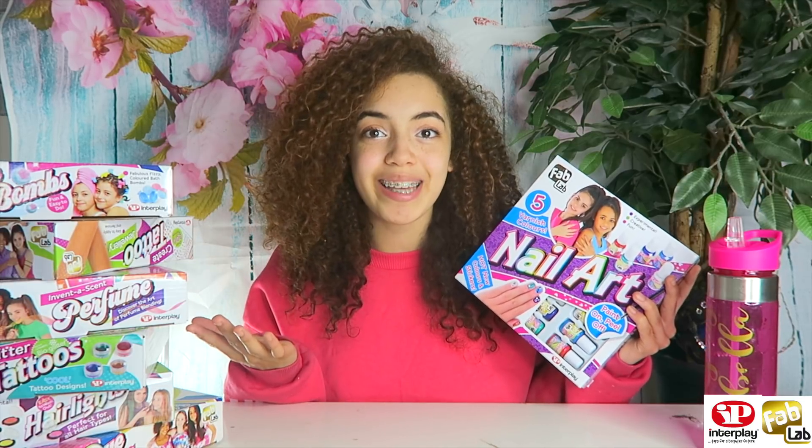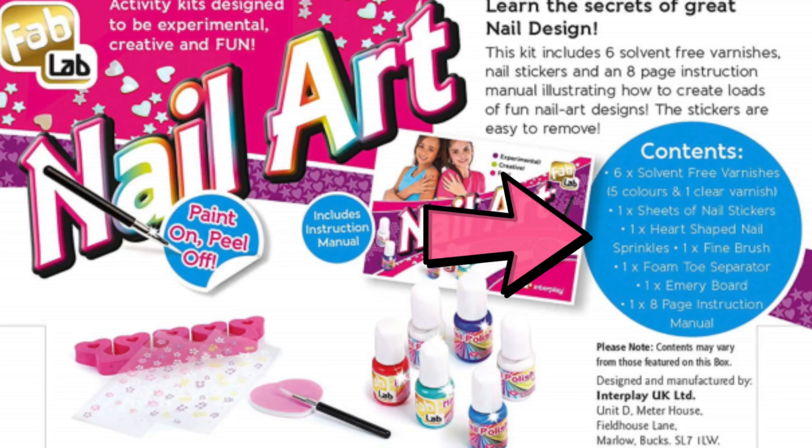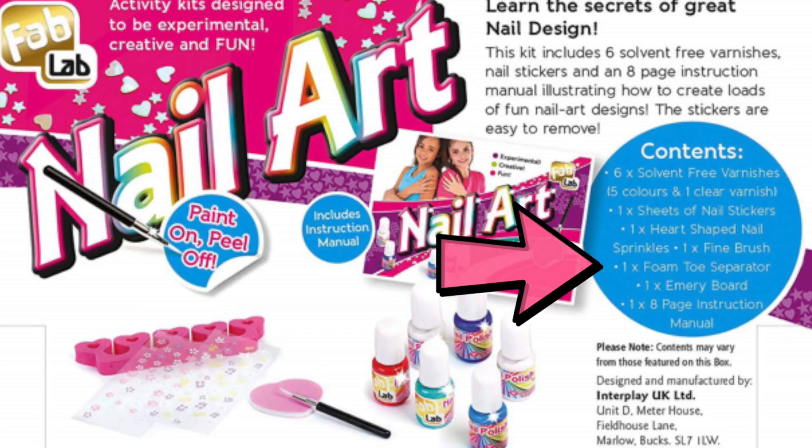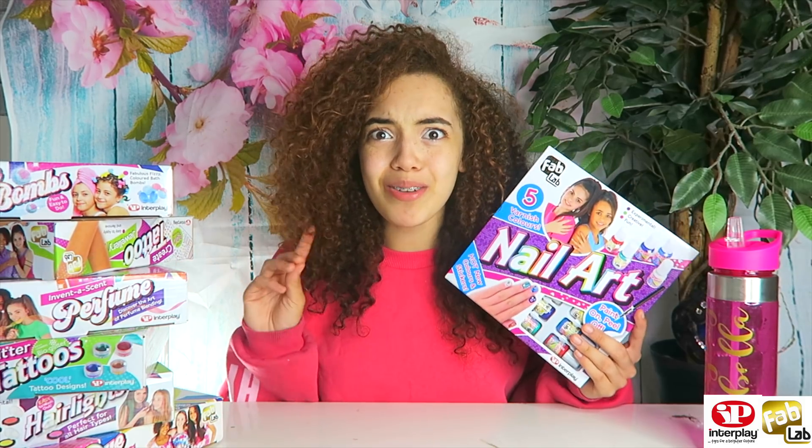Before we get into it, let's check out the back. Inside we have six solvent-free varnishes, one sheet of nail stickers, one heart-shaped nail sprinkles, one fine brush, one foam toe separator, one emery board, and one eight-page instruction manual. Now it's time to open it up!